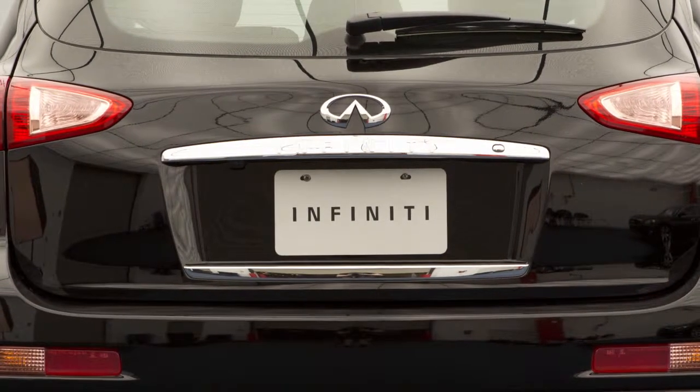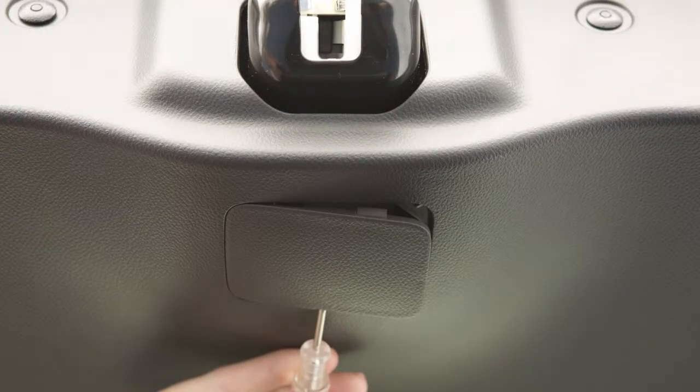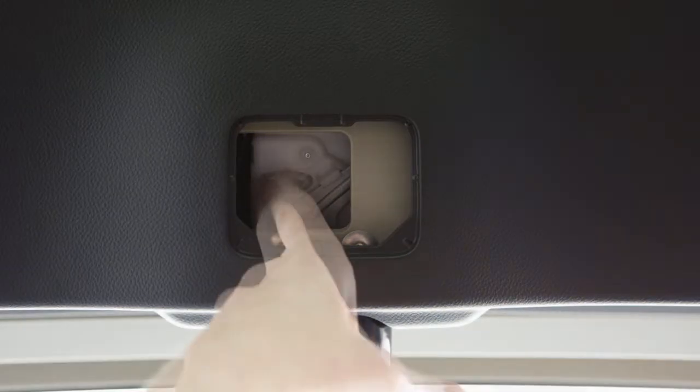If your battery is discharged and the liftgate cannot be opened, remove this cover at the bottom of the inside of the liftgate. Beneath the cover is a lever. Move it to the right to open the liftgate.